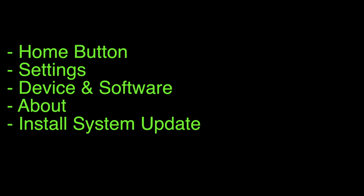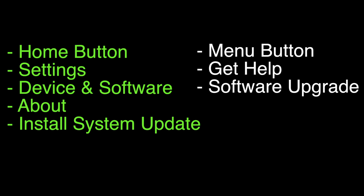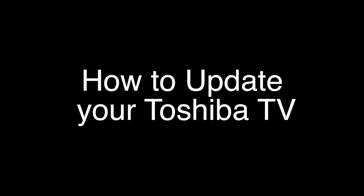you would push the home button, go to Settings, Device and Software, select About, and then Install System Update. We're also going to throw up some steps here on the right side of the screen that will work with some of the older or less popular Toshiba models. That's our video for today.